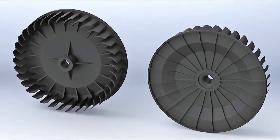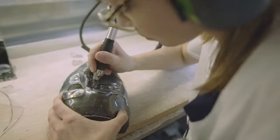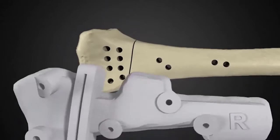In healthcare, SLS 3D printing is used to create ready-to-use, patient-specific models and medical devices, including anatomical models and surgical guides, long-lasting prosthetics and orthotics, and other biocompatible end-use parts.